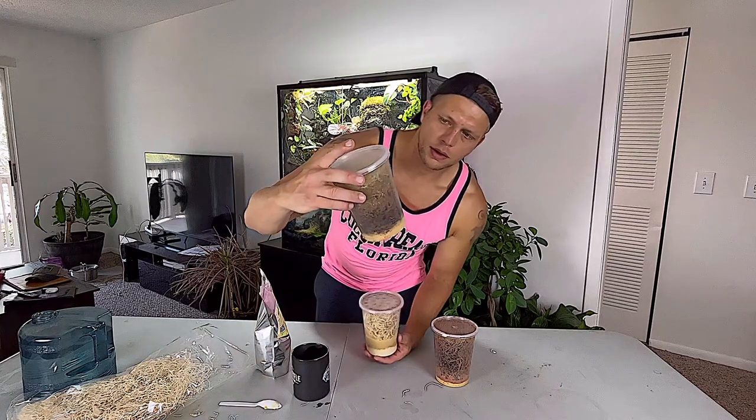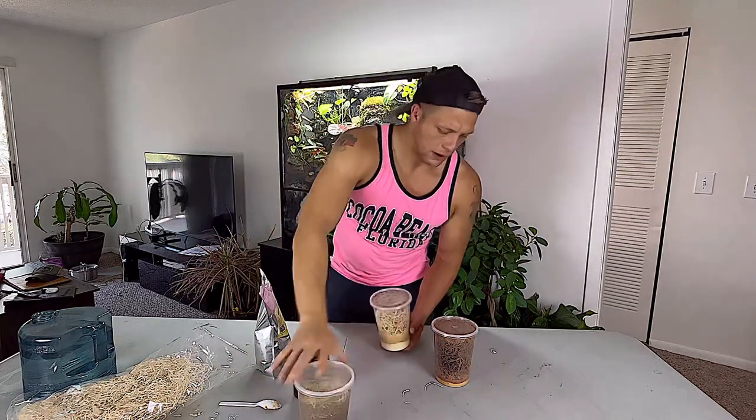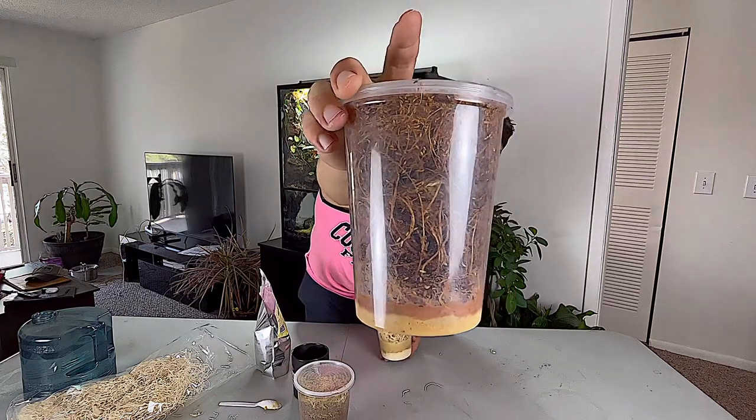And I mean, it's that simple, really. Now you just got to wait about a week or so, and you'll start to see little cocoons and embryos start to form. And you should start to see fruit flies in about two weeks, and you should be good for about three weeks.